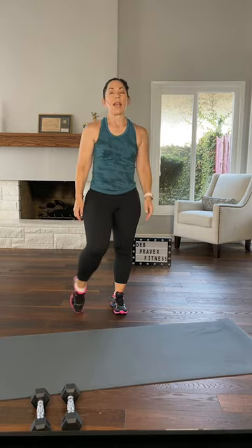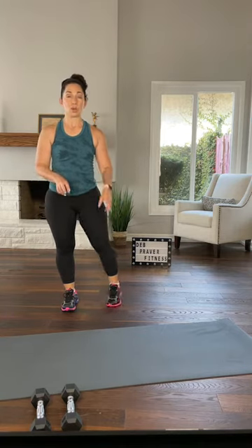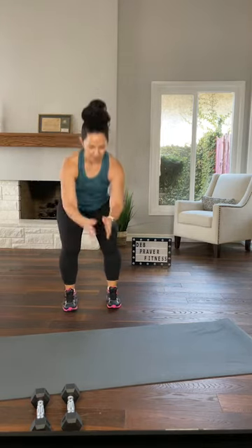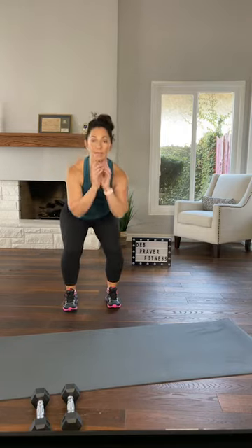Ankle roll on your left leg — ankles are important, especially when you start adding resistance. Right side, ankle roll, really stretch everything out, all the ligaments that go into your foot. Narrow squats here, two more. All right, grab your set of dumbbells.